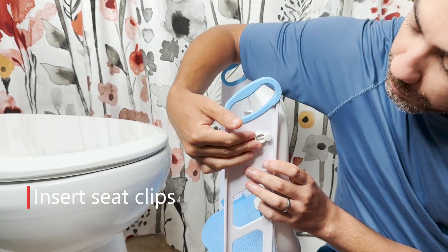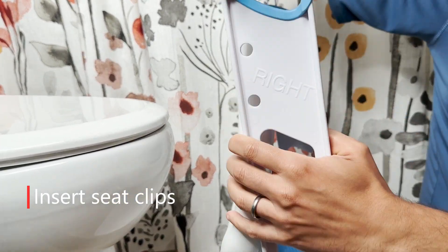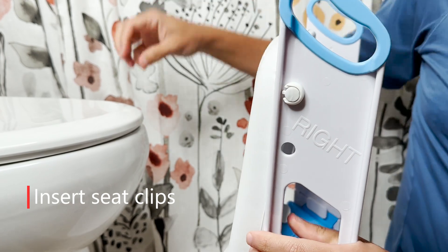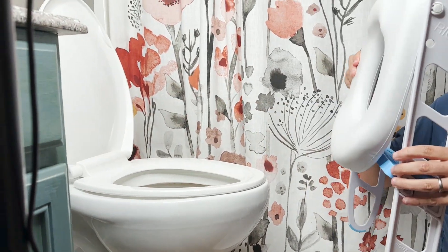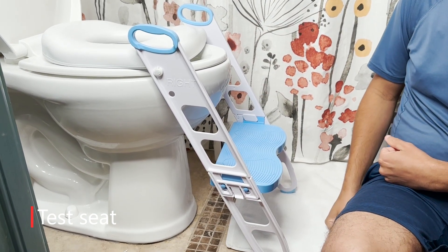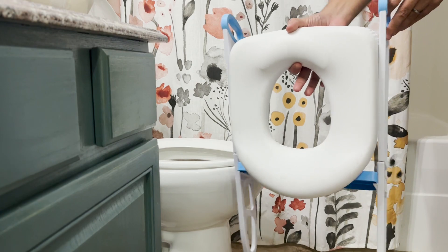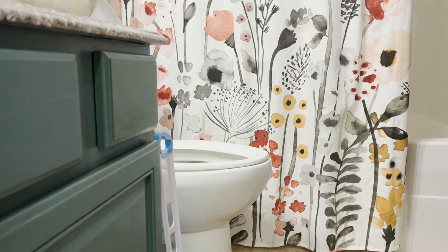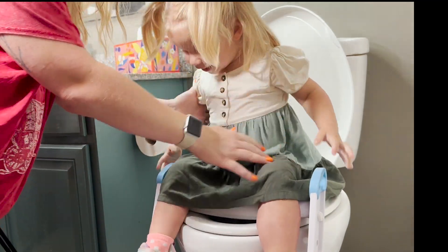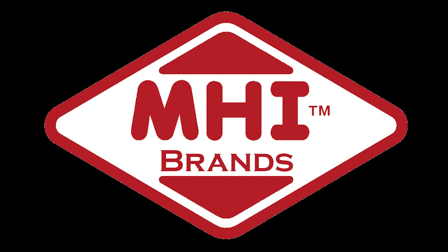Then, install seat clips. Test the seat. Lift and fold to store. Stand Up from Mommy's Helper.